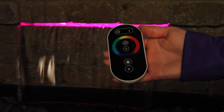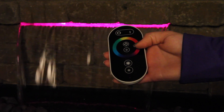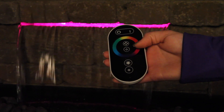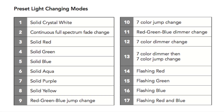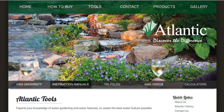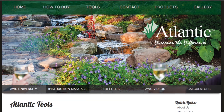The two buttons inside the color wheel control the preset light changing modes. The top button is to go forward through the selections and the bottom button goes through the selections backward. This makes it easy if you have passed up the preset mode you desire. A list of preset modes can be found in your instruction manual, or you can visit the tools section on our website to download instruction manuals for your product.